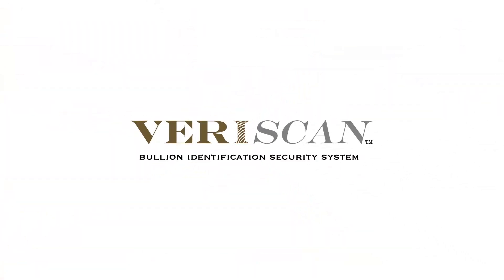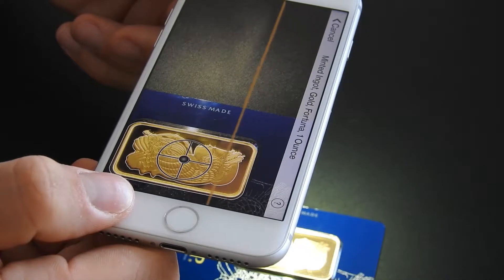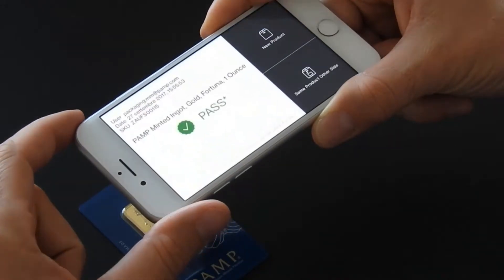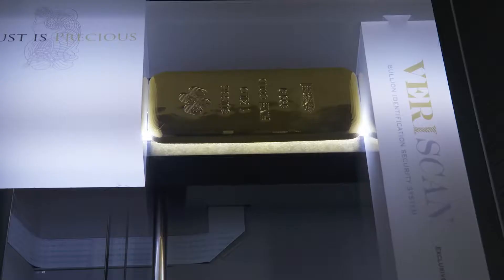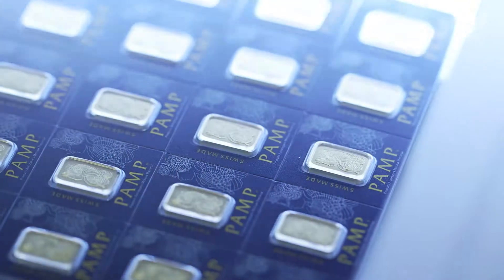PAMP's Veriscan system is the fingerprint of the future. It instantly identifies the surface profile of any registered product. This convenient and simple-to-use technology is cost-efficient and greatly reduces risk for both distributors and investors.